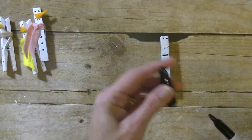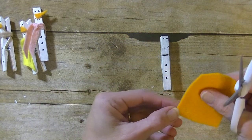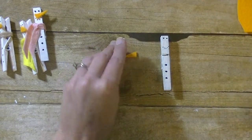Now, if you want to you can either use an orange marker to draw on the nose, or you can use some orange felt. I'm going to go ahead and use the felt — I'll just take a little corner of it and cut a little triangle.